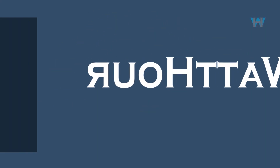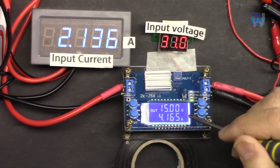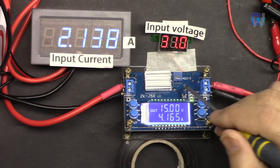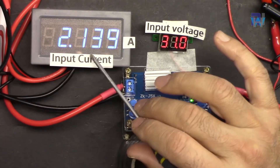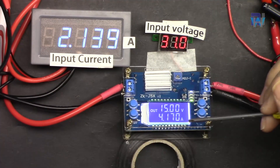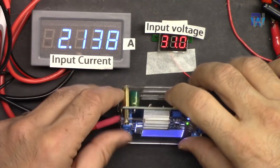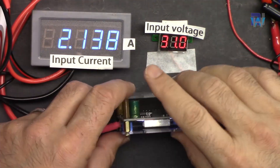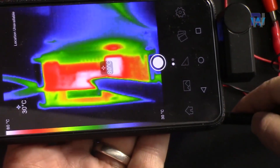Additional test: at 4 ampere output, input current is 2.14 ampere. A thermal image is also captured at this point to verify the module's thermal performance.